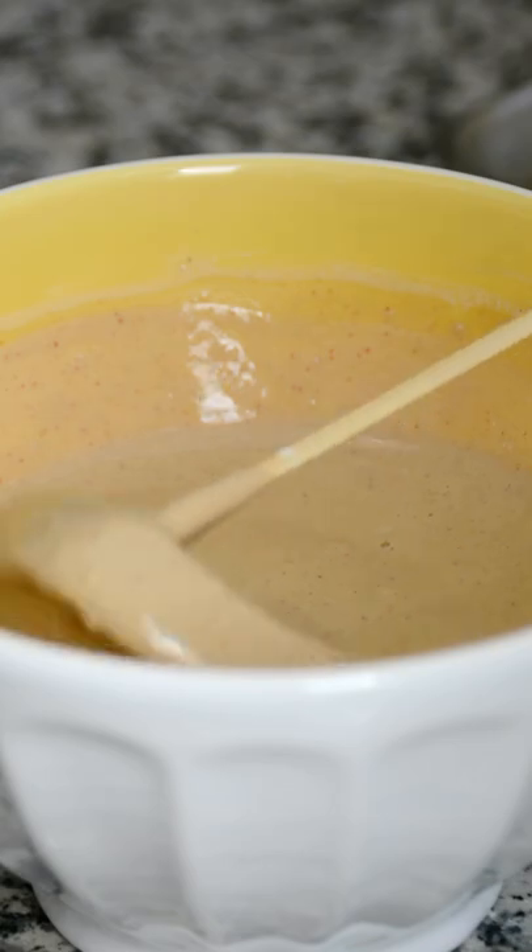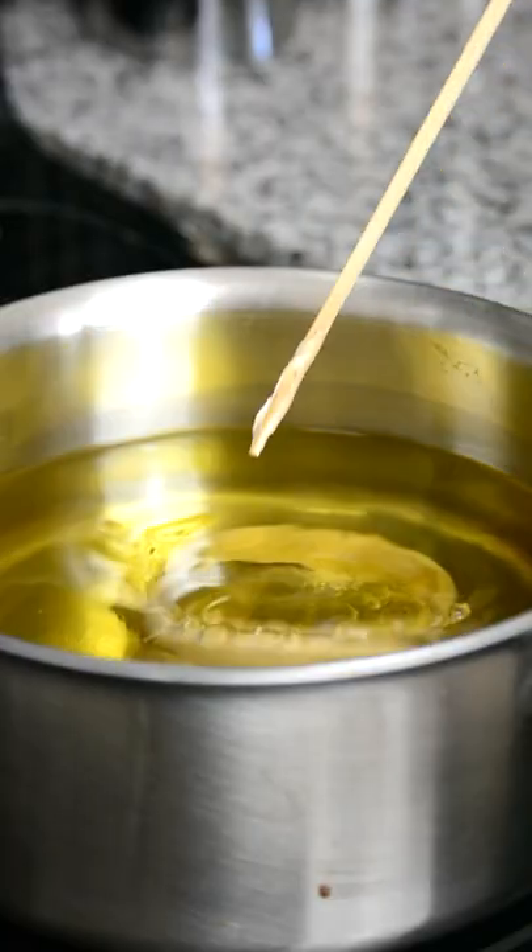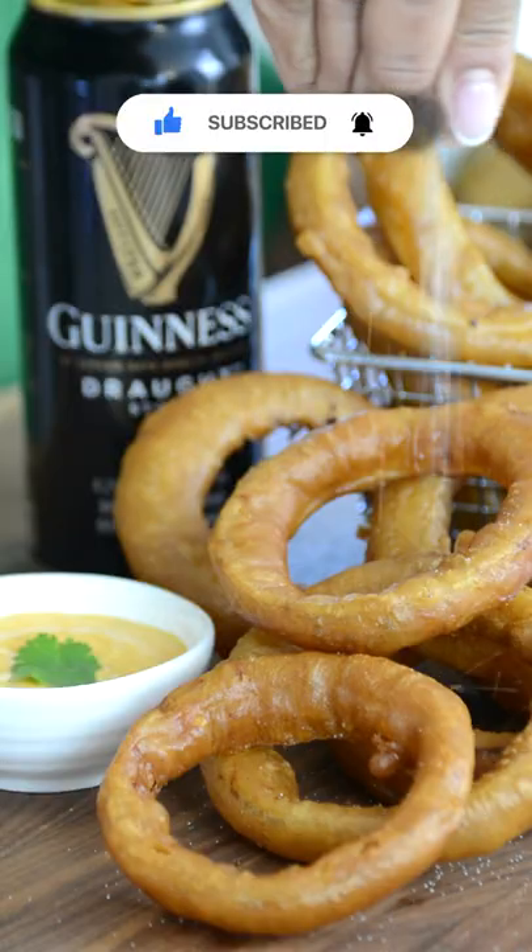Coat the onion rings with the wet batter, then drain off any excess and deep-fry them until they're golden and crispy. Remove them onto a wire rack. Finish them off with a sprinkle of salt and oh my goodness.